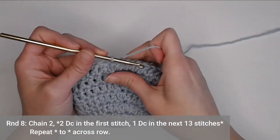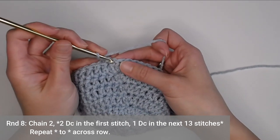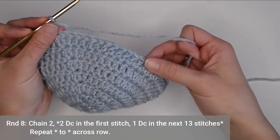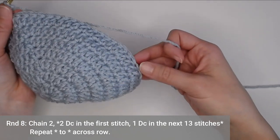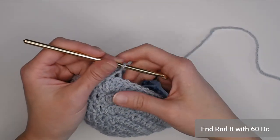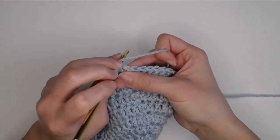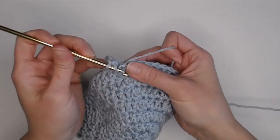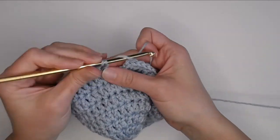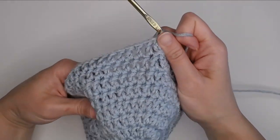For round eight, chain two. Round eight's repeat pattern is two double crochets in the first stitch, then one double crochet in each of the next 13 stitches. Repeat this pattern all the way around and you will end round eight with 60 double crochets. Slip stitch on the top to close off round eight.